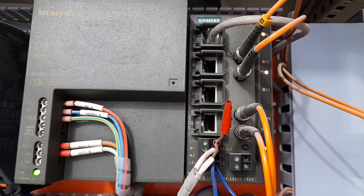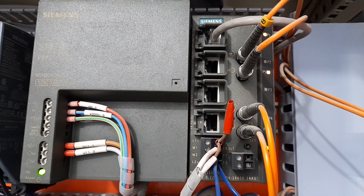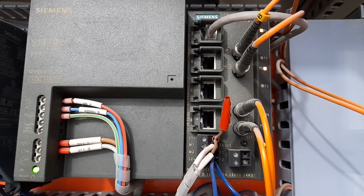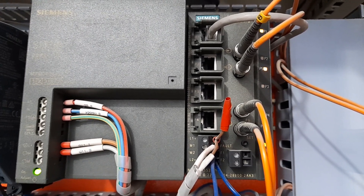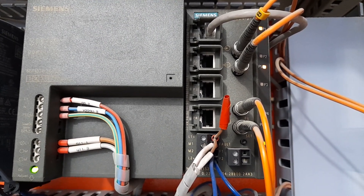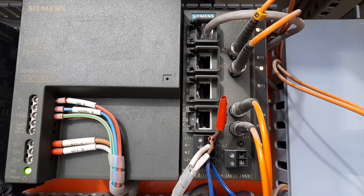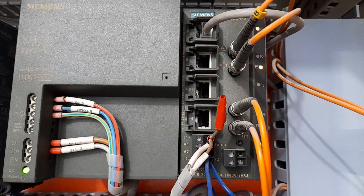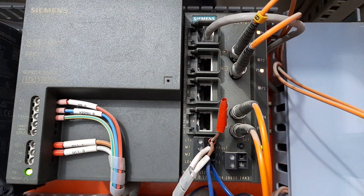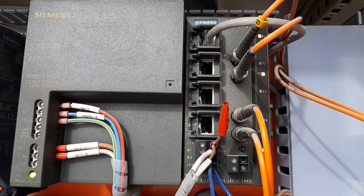Since it is a DCS, the S7-400 PLC in this panel is connected into a network of PLCs and HMIs. This PLC is a node in the DCS network and is connected into the network through this Scalance switch. You can see an Ethernet cable going into this switch, and these are the fiber optic cables from both sides of the ring network.